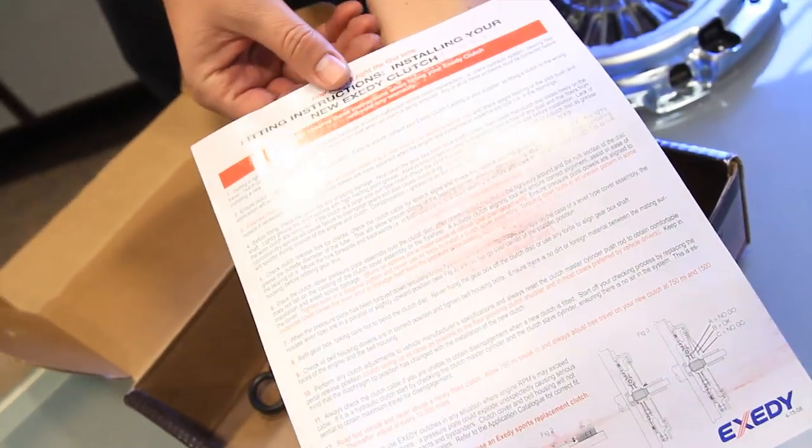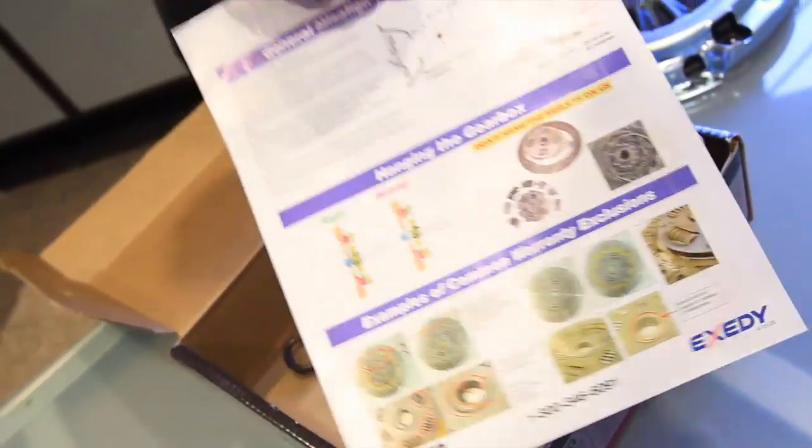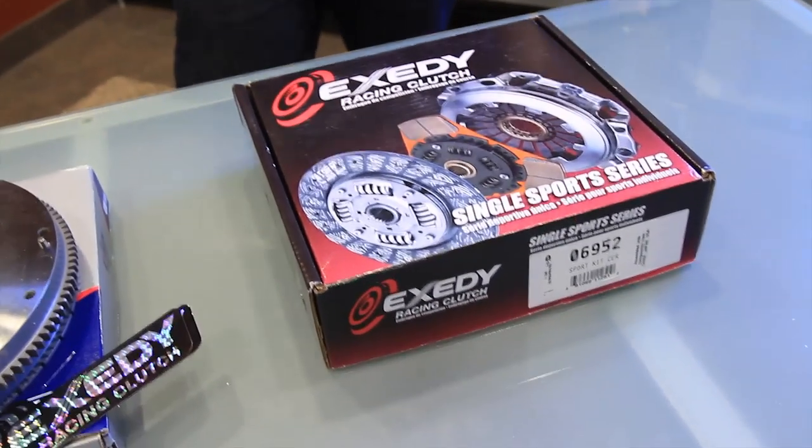Be sure to read these instructions — it's critical for getting proper installation. And remember, just like these products, every Exedy Racing Clutch product is SFI certified.